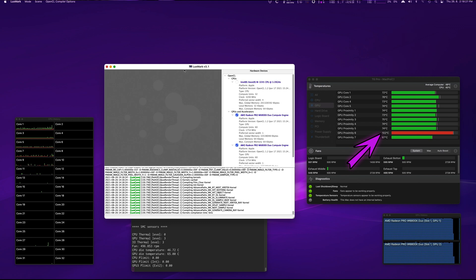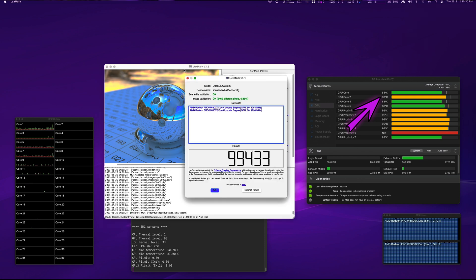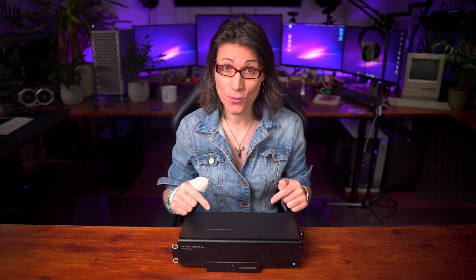I repeated the test to see if the card would throttle due to the high temperature. Within just the next 40 seconds, the W6800X Duo reached temperatures over 110 degrees Celsius — going outside the measurable range of the TG Pro application. Before the end of the second run, all cores reached over 90°C, with the hottest core at 96°C. The 2nd score was significantly lower. On the 3rd run, in another 40 seconds most GPU cores were in the 90s again — hottest core 98°C — and the bottom fan reached almost maximum RPM, making the whole Mac Pro extremely loud. This card overheats and is throttling down. It's like putting a massive engine in a tiny car and not being able to use its power because the engine overheats.